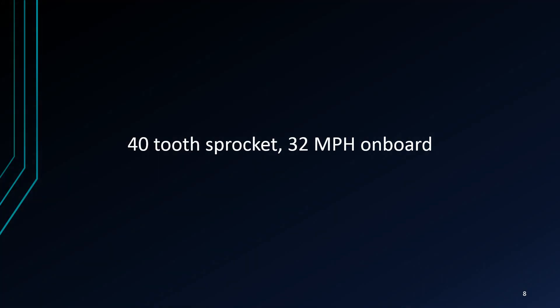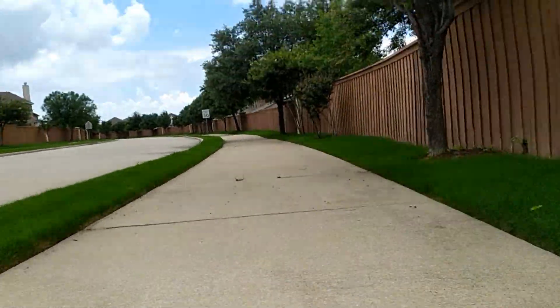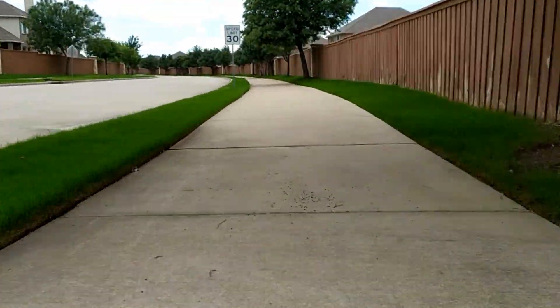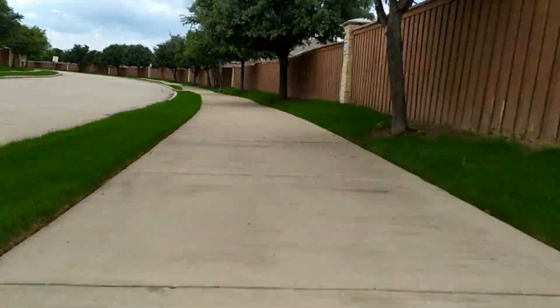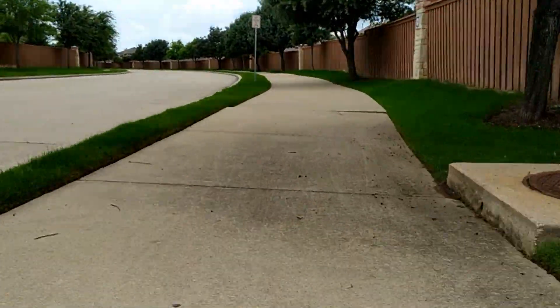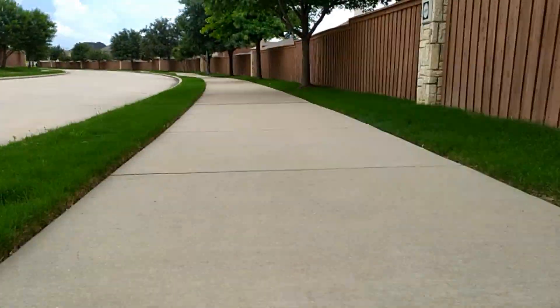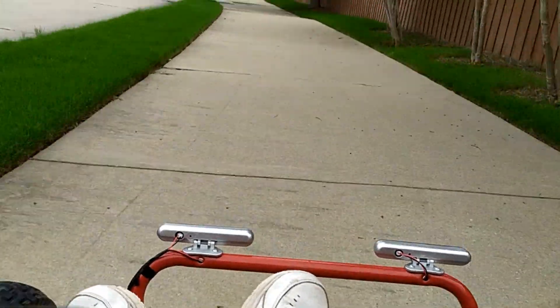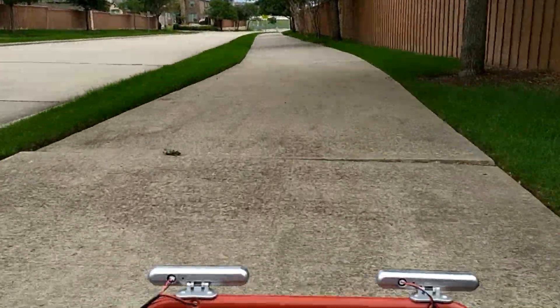That was pretty good. The video doesn't really do it justice — once we do some onboard you can see it's actually pretty quick. Here's the onboard video of the 42-tooth sprocket. We got to 32 mph but it was laboring to do so. Holy moly — 32 miles an hour!